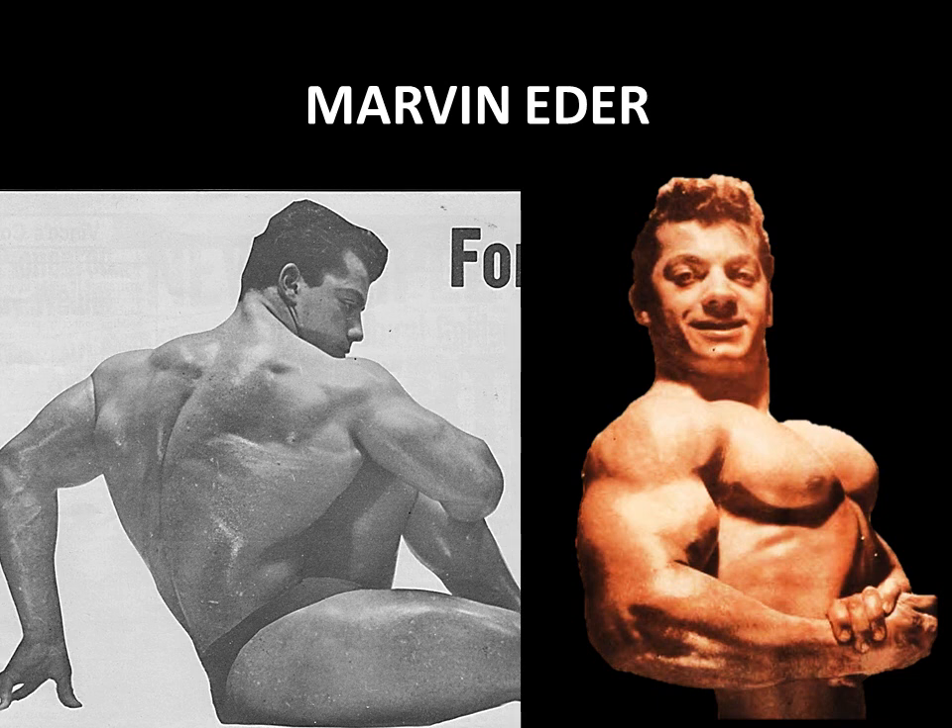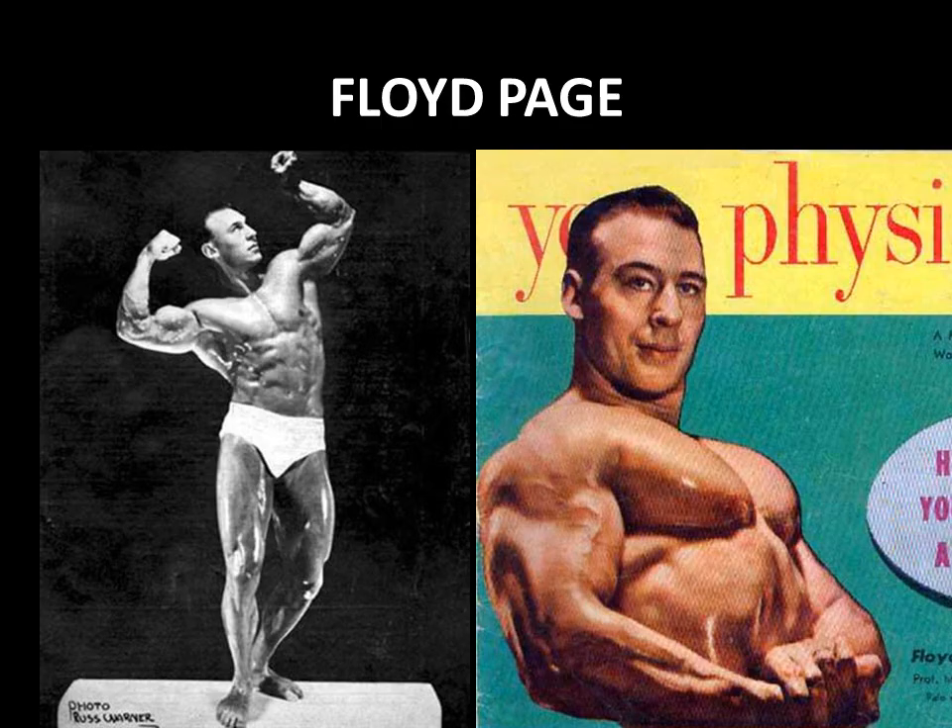Another great example from the Silver Era is Marvin Edda, who used the bent arm barbell pullover for a lot of his back work. Look at that V-taper and that enormous thick back development in his seated shot — it's massive. And when he hit a side chest pose, you can see the effect the pullover also had on his chest. Both front and back, the bent arm barbell pullover is a phenomenal exercise.